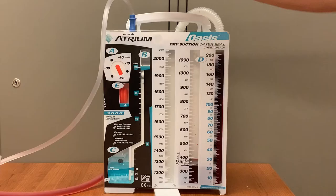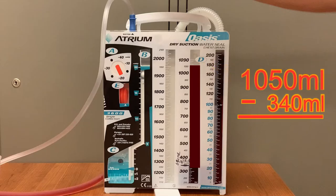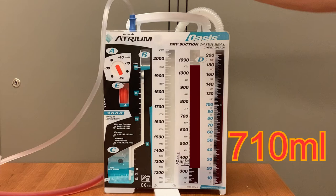But what if you take over a patient and have an Oasis system that was already set up and already has fluid in it? Over the course of your shift, it continues to fill to a total of 1,050 milliliters. Do you chart 1,050 milliliters? No — you'll want to chart the amount that drained during your shift only. As long as the previous nurse marked the container at the end of the previous shift, this is an easy process. Take the 1,050 milliliters and subtract the 340 milliliters that were already present at the beginning of your shift. This way, you'll discover 710 milliliters of that drainage fluid came out during your shift, and in EPIC you chart 710 milliliters of output.